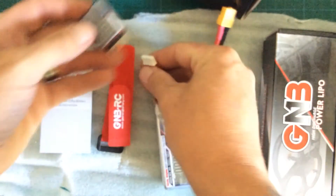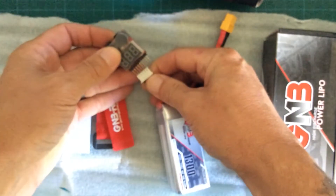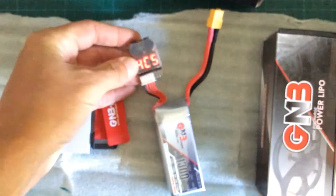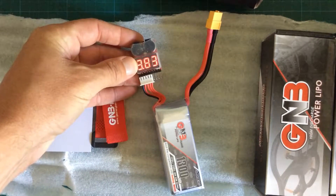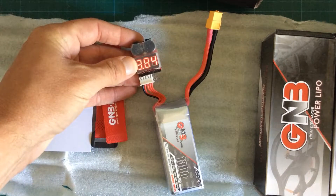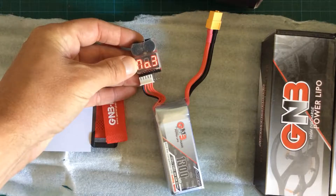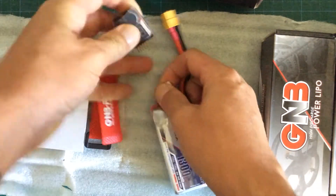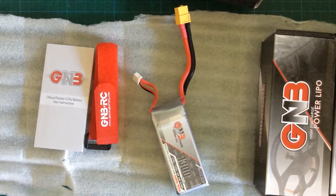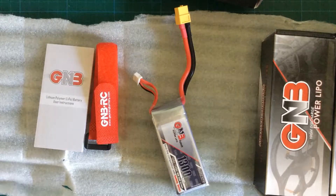Let's have a look how the batteries come delivered — fully charged, discharged, or maybe on storage. Yeah, that looks good to me. 3.8 volts per cell. That's the right storage voltage you should have. If you store your LiPos discharged or fully charged for a longer time, then they will lose power or even worse.